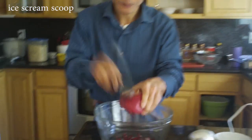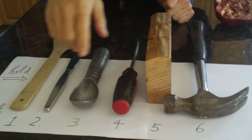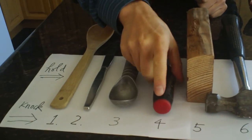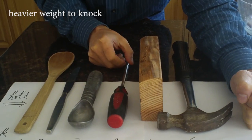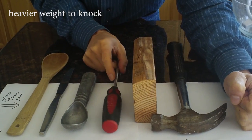Ice cream spoon — that works. Other tools you may use, for example, a screwdriver. You can even use the fist. Make sure when you hold it, hold one end. The end with a heavier weight is the one you use to knock.